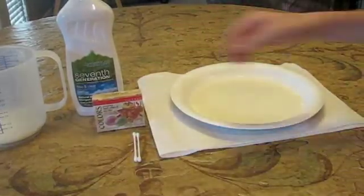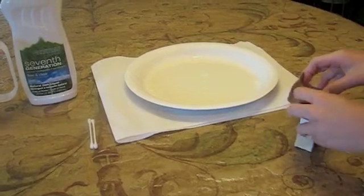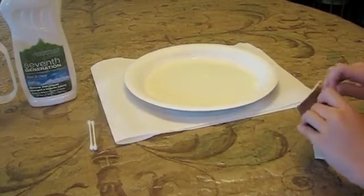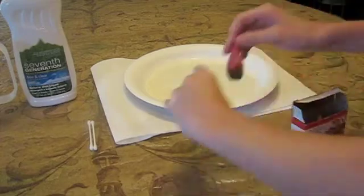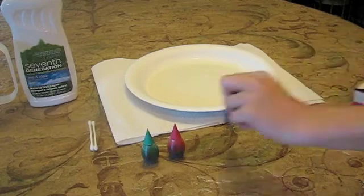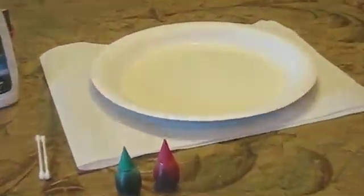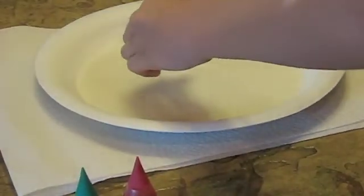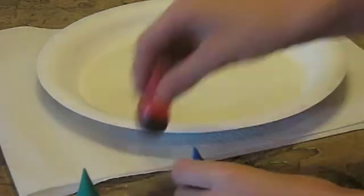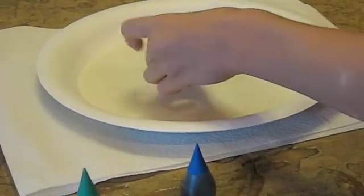Next you're going to take the food coloring — I'll use three colors: green, red, and blue. You're going to put just one drop of each in the very middle, and you want to do it kind of quickly so that they don't grow too big.